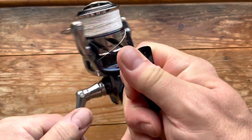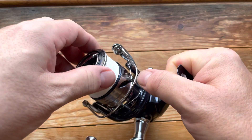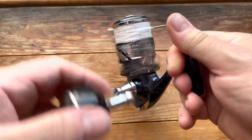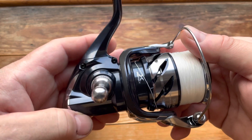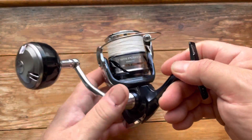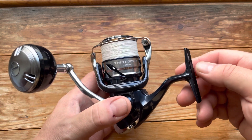It does have a manual bail trip, not that I'll ever use it as one — it will only have a drag clicker going out, not going in. And there's just the usual Shimano quality. It's got X-Protect, X-Ship, Hagane gears and body, and all the other features — you can look those up online or ask me in the comments and I'll do my best to answer.